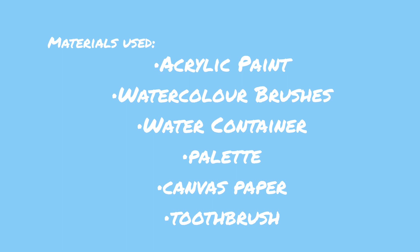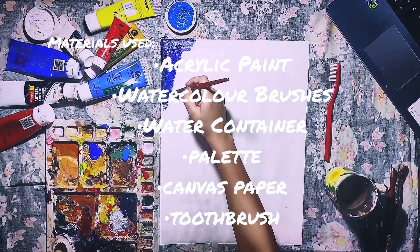First I'd like to show you the materials I'll be using: some acrylic paint, watercolor brushes, a water container, palette, canvas paper, and a toothbrush. Okay, so without further ado, let's get started.